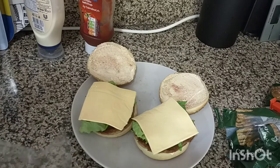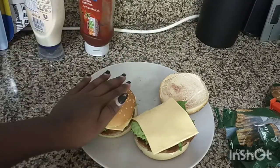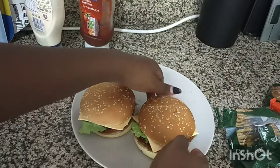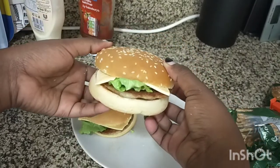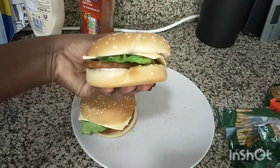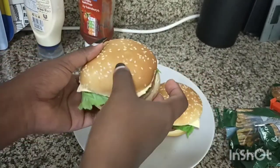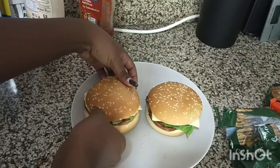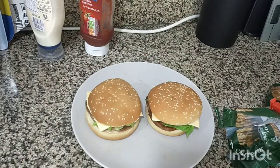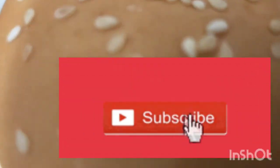You may also want to add an egg — I always add an egg but I don't feel like eating an egg today. And that's it, there goes my burger. It doesn't have much in it but I like it that way. So yeah, as easy as that.